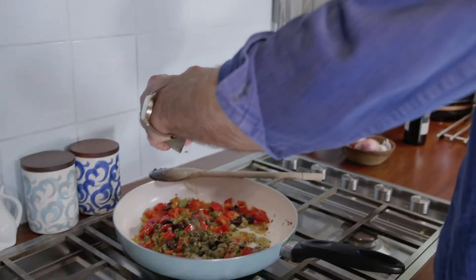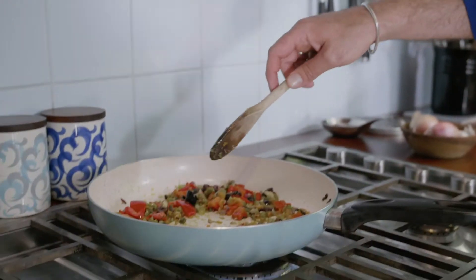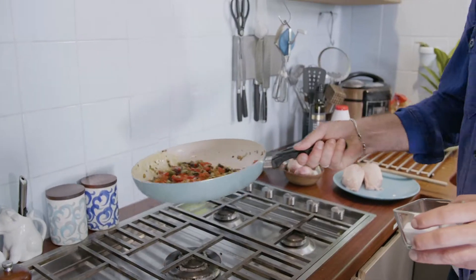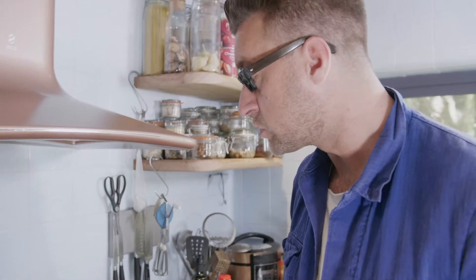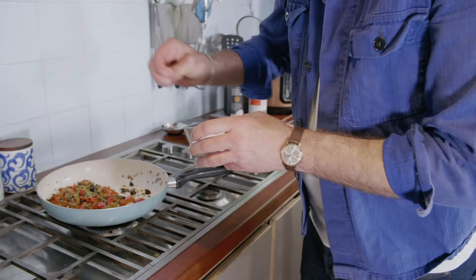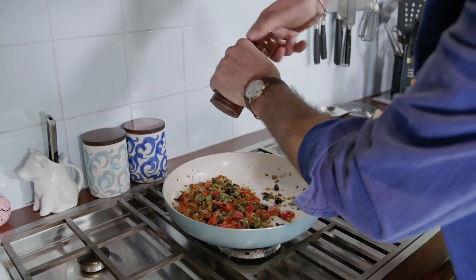Then we add our capers and our garlic. Give it another couple of minutes on the pan and then we're going to add our chicken breast and our Super Value Signature Taste passata. Now we're going to add a bit of salt. I would go very easy with the salt because the capers are quite salty themselves, as well as the olives. You can always add a bit of salt, but you can't take it out. So just a very small sprinkle, and then some black pepper.